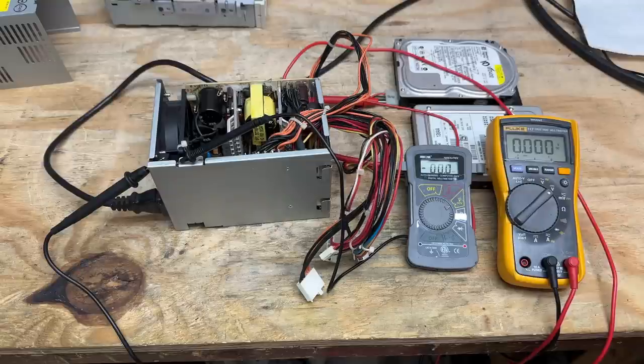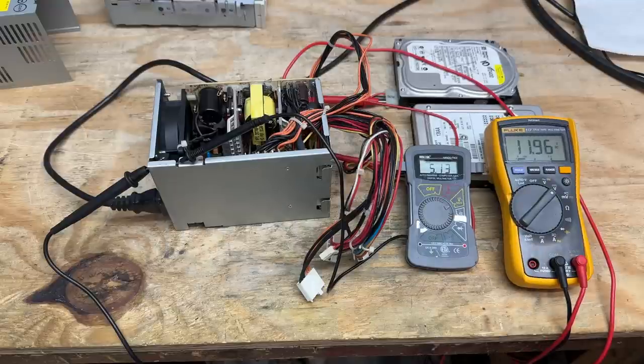Sacrificial hard drives and voltmeters are connected — let's see what happens. So far so good. We're going to give that the usual five minutes. Five minutes is up — that power supply is as stable as it is clean.